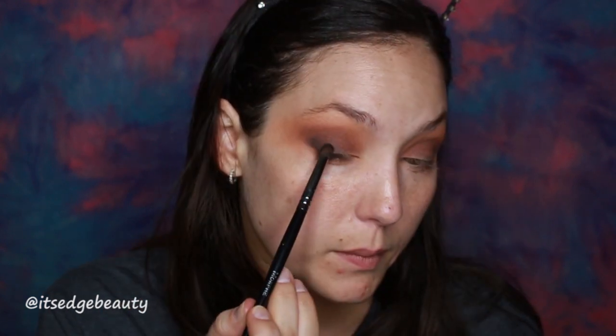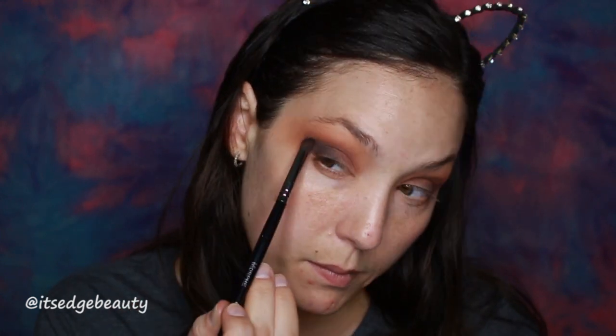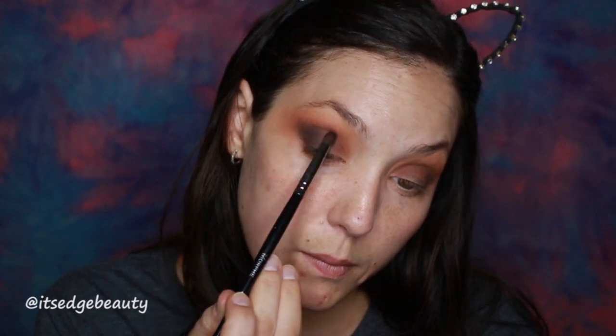Now we're done with the orange, we're moving on to some greeny darky stuff. Gotta get that angle straight across the eyelid — expert stuff. Normal speed, don't worry about it.